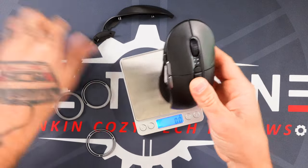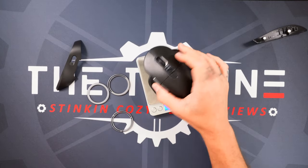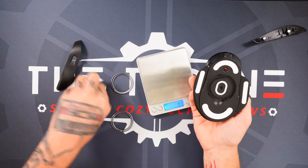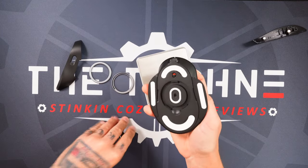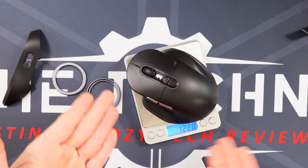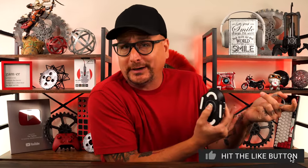Mice just aren't this heavy anymore. In the jumbo size configuration, we're getting 115 grams. Why even put the extra weights in? Do you want to put in an extra weight and get up to 126 grams? It's so heavy — putting in these weights doesn't even make a difference. You don't even feel a difference at 122 grams. I'm sorry, Mountain, but nobody wants a heavy mouse like this anymore. And that's coming from someone that doesn't really harp on weight. But this isn't loft — this is a stinking workout.